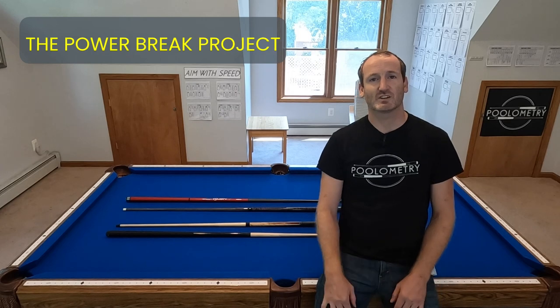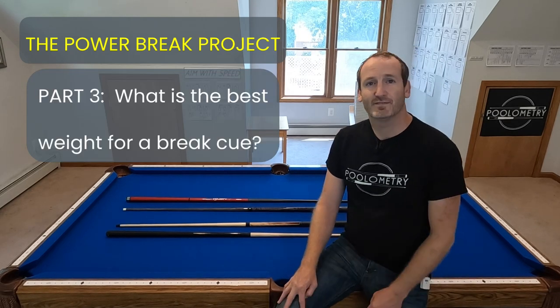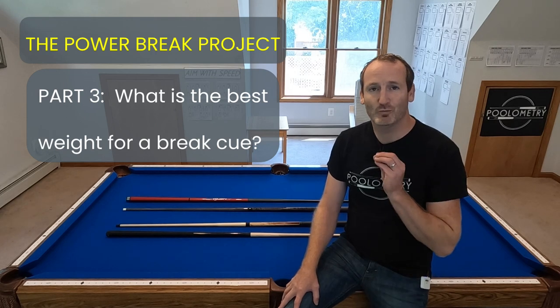Welcome to Part 3 of the Power Brake Project. In this video, we're going to explore how the weight of a cue affects its ability to propel the cue ball forward at a fast speed.